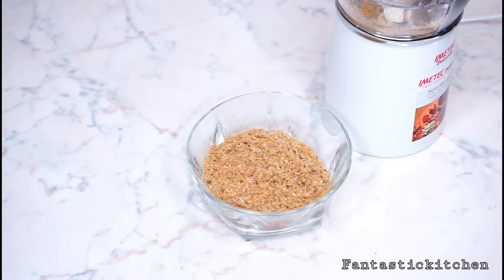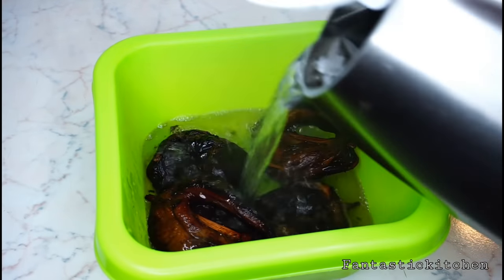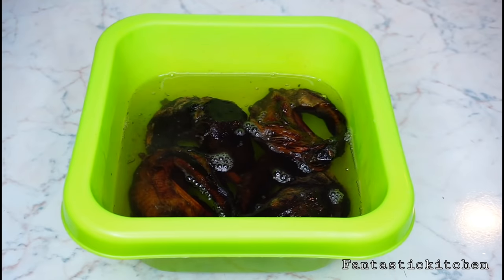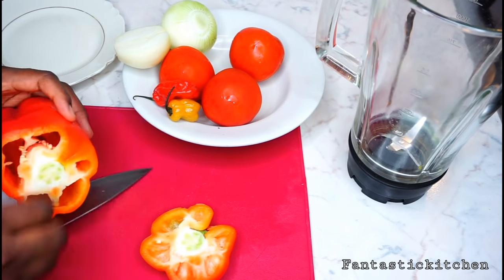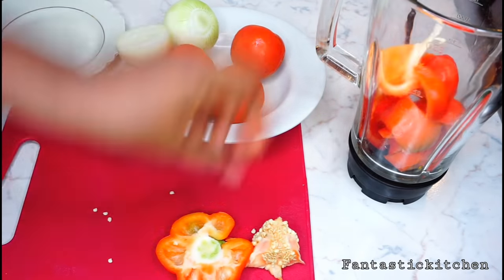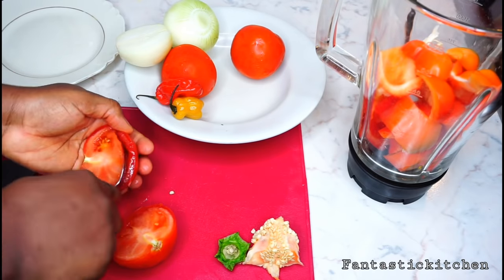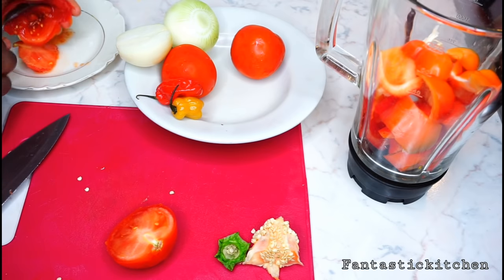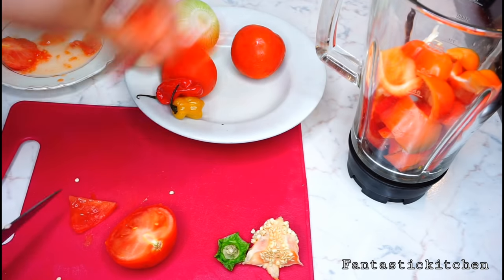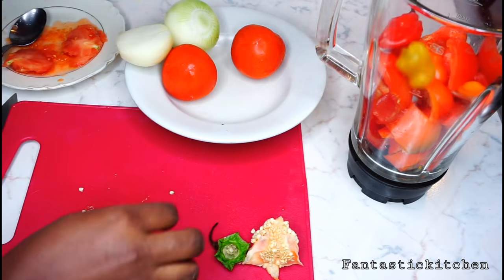Now for the fish: pour some hot water over it and let it sit. Then blend the peppers, onion, and tomatoes — I'm cutting them into smaller pieces to make it easier for the blender. I like to remove the inside of the fresh tomatoes and use only the flesh, but you can blend everything if you prefer.